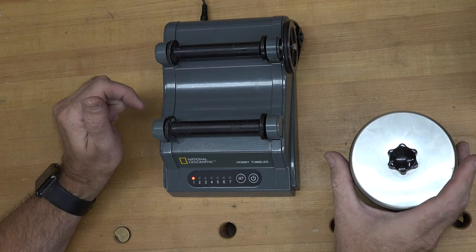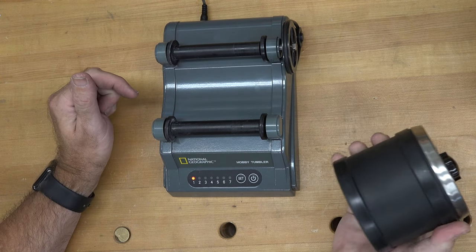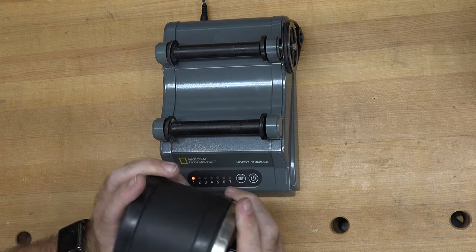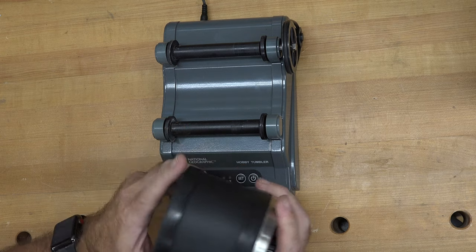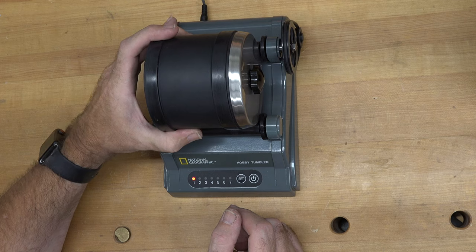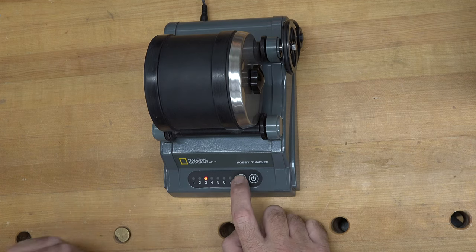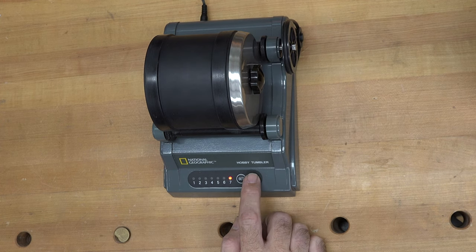According to the manufacturer's instructions, the first step goes between three and five days. However, we've been tumbling on the first step for seven days basically, and we've gotten some pretty good results. We're going to do the same for these ones. You just sit the barrel on the rollers, press the set button for the number of days — one to seven — and we're going right up to seven, then press start.